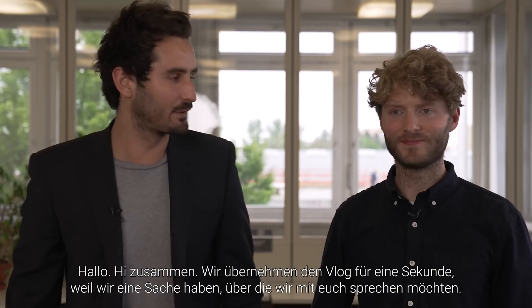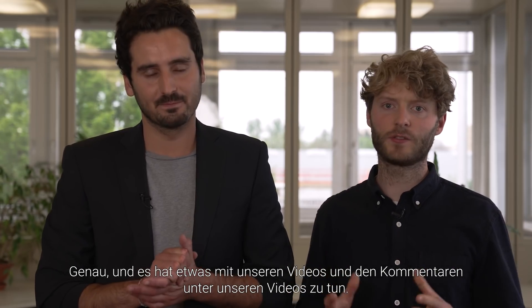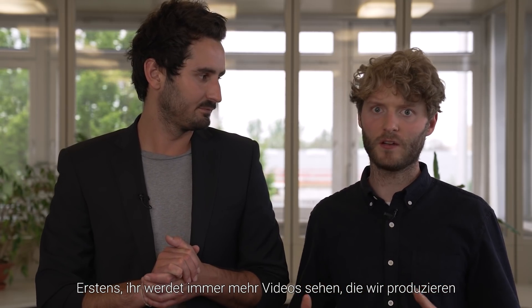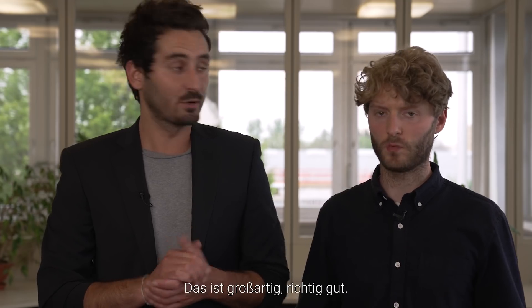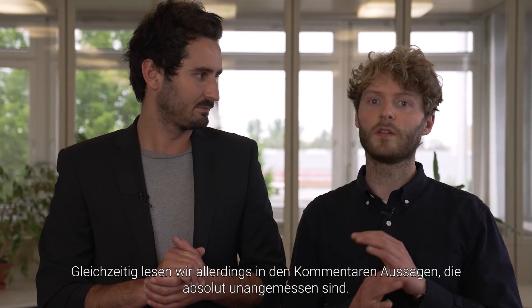Hi everyone, taking over the vlog for a second. Because we have a thing we want to talk to you about. It has to do with our videos and with the comments below our videos. So first of all, you see more and more videos being produced by us, and you also see more and more people watching our videos, which is great. At the same time, we see comments in our comments section that are totally not okay, and that's a problem.